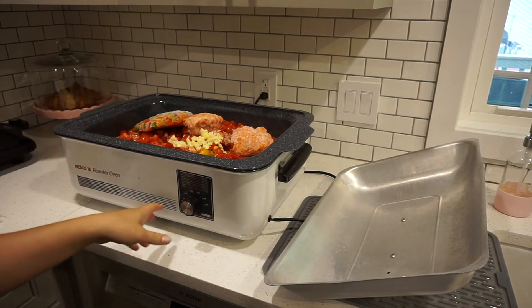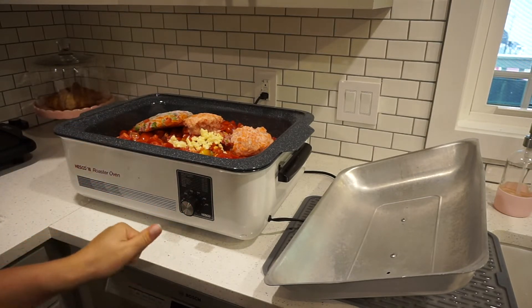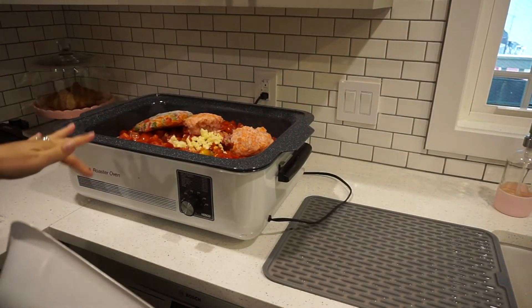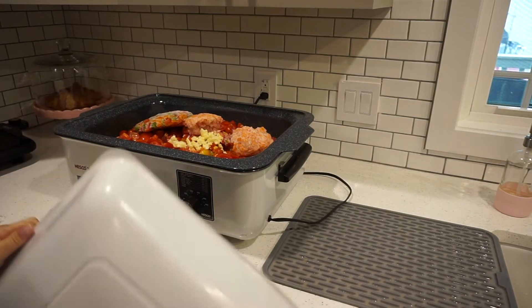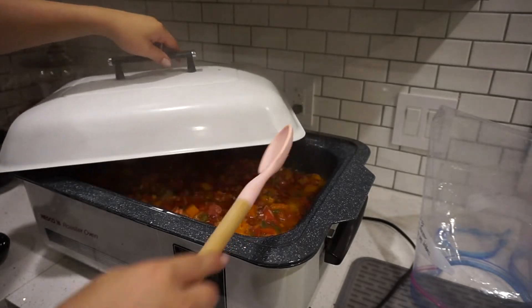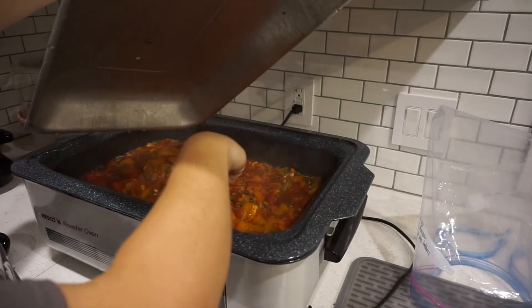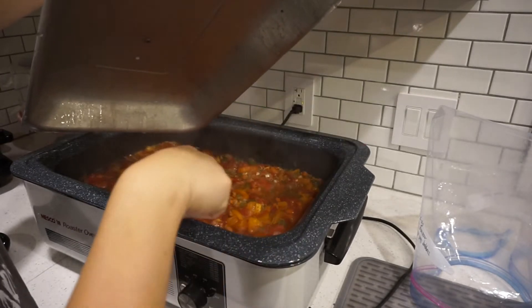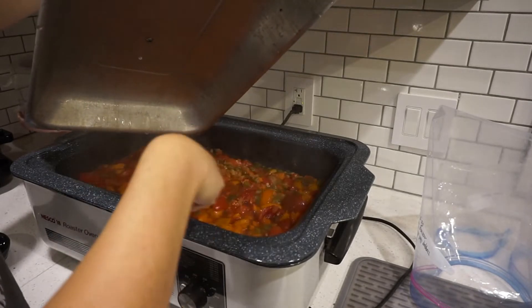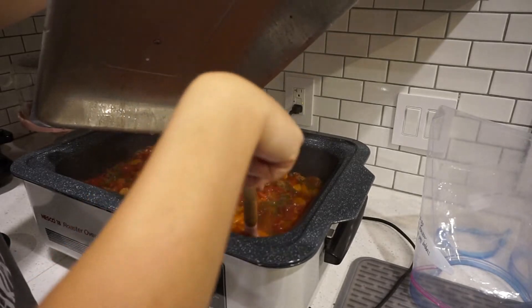I'm going to put the lid on here and let it cook on really low and slow — it's about 250 right now — and I'll just come back in a little bit, mix, check on it. This has been — oh, my house smells delicious. I came in from working outside in the garden and it just smells so good. As you can see everything is cooking down really nicely, looks delicious.